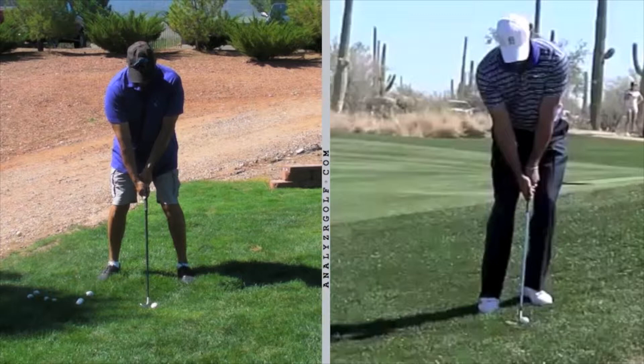The pros will put their feet very close together when they hit chips and pitches. You can see that Tiger has his feet much closer together, and the main reason for that is that they are wanting to put the low point of their swing arc. When you swing the club down at the golf ball, it's going to go down, then level for a brief moment, and then back up again. The low point of your golf swing has to be in front of the golf ball when you hit chips and pitch shots, and in fact for any shot when the ball is on the ground.